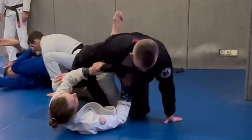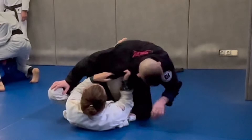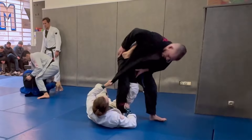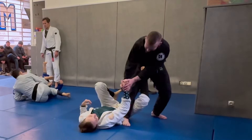I grab her left leg and move it over to 50-50, and she does the same thing to my right leg. She's got a collar grip — I don't know what she's looking for, but I'm going to try to stand up and untangle the leg from 50-50 so I can step through. But she grabs one of my lapels and starts wrapping it around both of our legs.